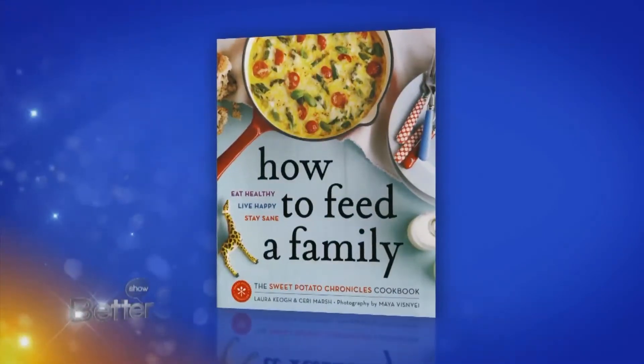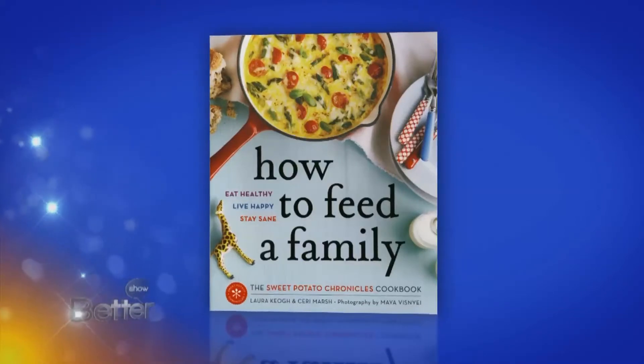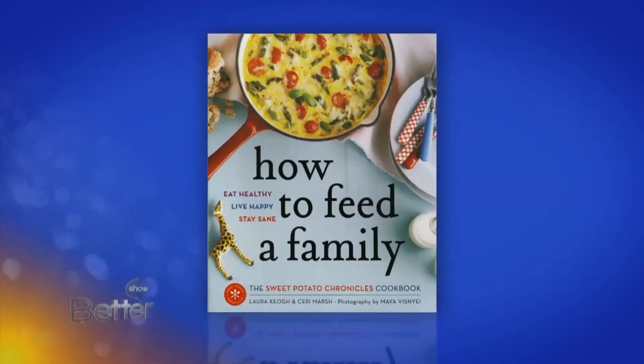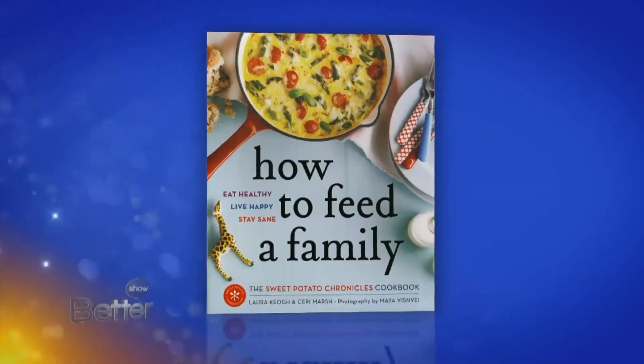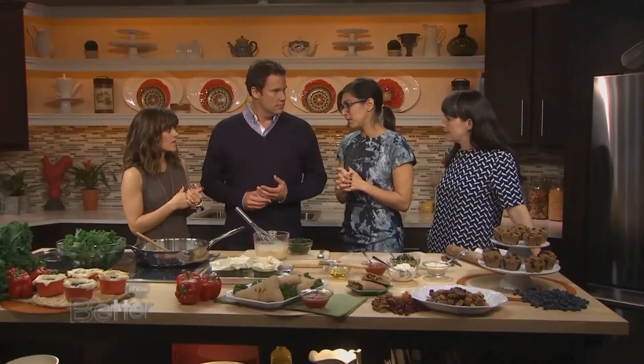Now how is this different than any other cookbook? Well, I think the main difference with our cookbook is the fact that we really talk about getting the kids involved in the kitchen. We believe in that because we know that kids who are involved in the kitchen are more likely to eat the food. All of our recipes are born out of that inspiration, and they're all really easy because parents are super busy.